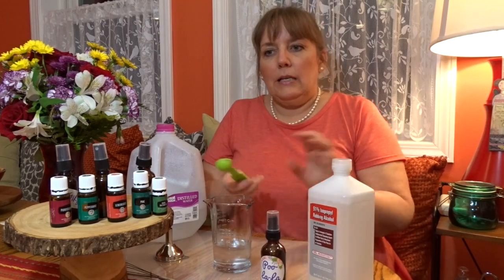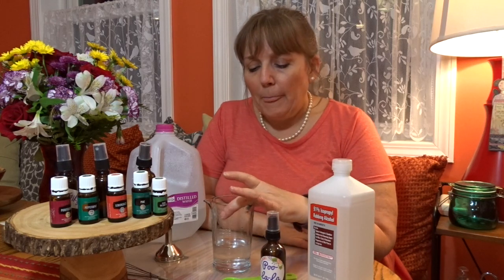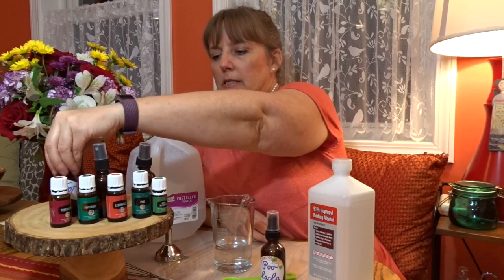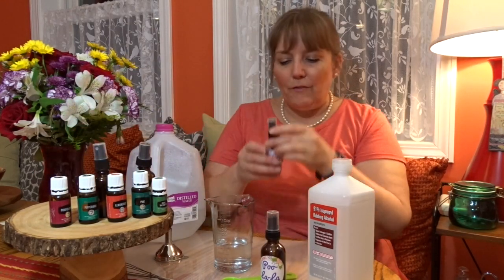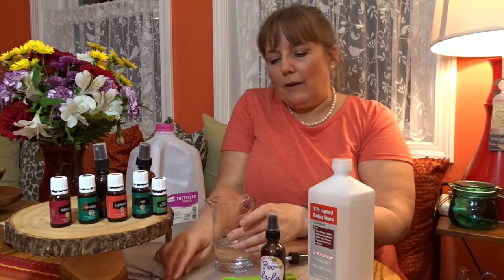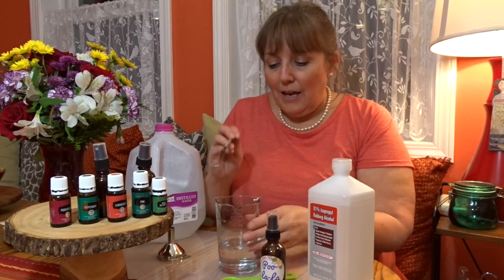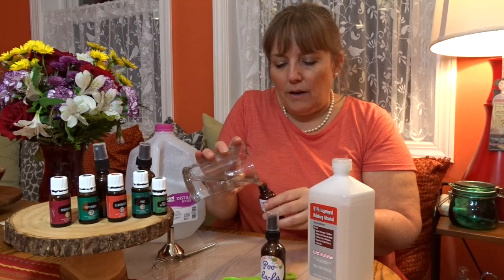There we go. And then your essential oils. In the three ounces, they recommend 30 to 40 drops. What I've done is I prefer the smaller bottles because then I can stick it in my purse and carry it around. This one here is a lemongrass — sorry, purification and peppermint. I've already put the oils in there, so after I mix this up, I'm just going to split this one recipe into three different bottles and make three different scents, because that's kind of a lot of fun. You can put whatever you like in there.